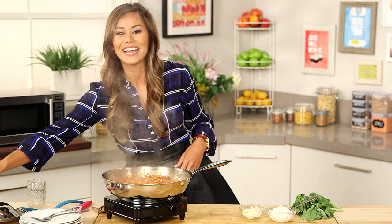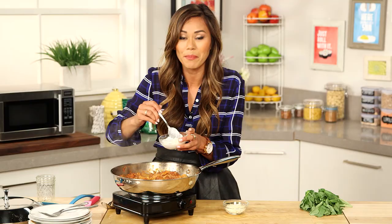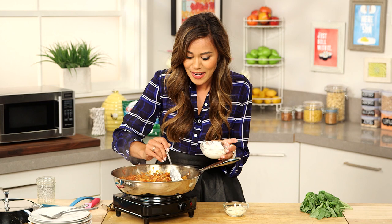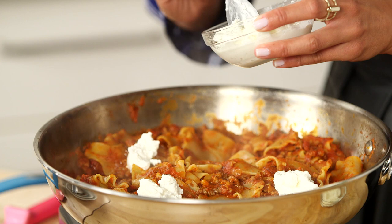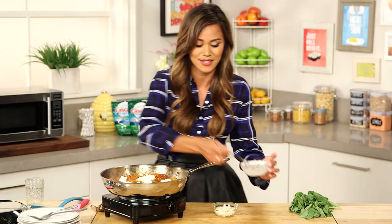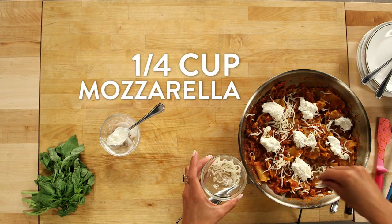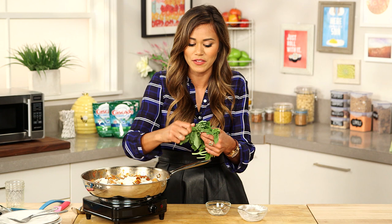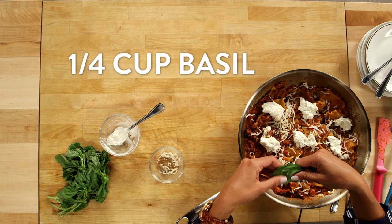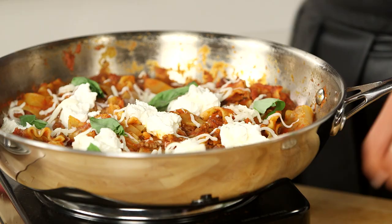Now once our noodles are cooked, we can add our cheeses. I have a little ricotta and mozzarella, but you could also add some parmesan reggiano or burrata. I'm just going to put some dollops onto the pasta. And then most importantly, fresh basil — fresh herbs just make all the difference. You always want to put them in right when your dish is done or almost done. I'm just going to tear off some pieces and sprinkle it around. Now I'm going to turn the heat off, cover it, and let all that cheese melt and come together just for a couple minutes.